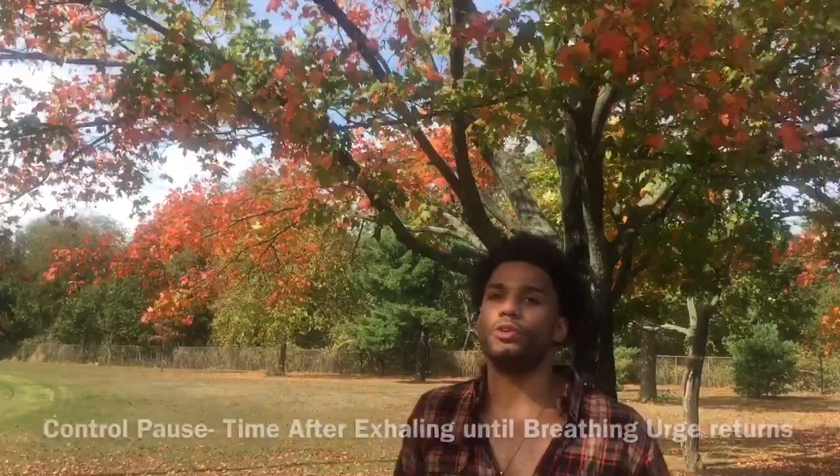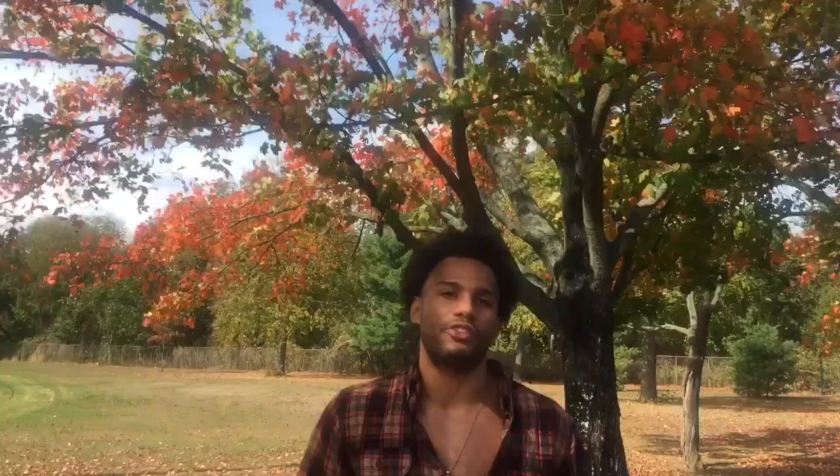You don't want to be pushing yourself, because then it would be called your maximum pause and would be a different number. The control pause is what we use most often in Buteyko, so when we test that, let's hold our nose — just to avoid accidentally inhaling subconsciously. That's another thing that happens when you exhale out of your mouth: we take these short subconscious inhales.